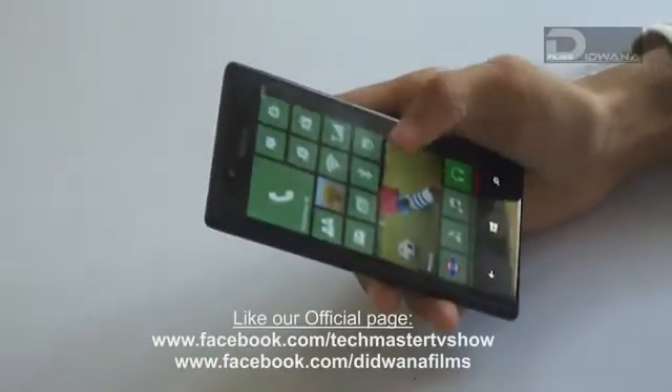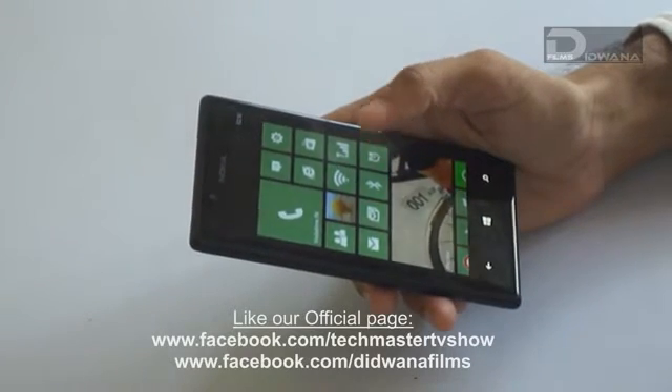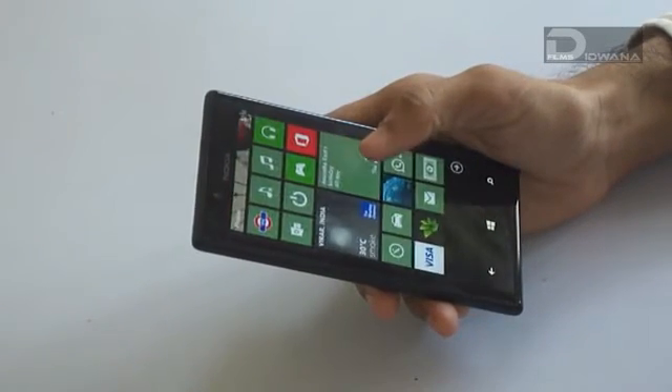Today we will be having Nokia Lumia 720 and we will be updating it with Nokia Amber. This update also includes GDR2 from Microsoft.